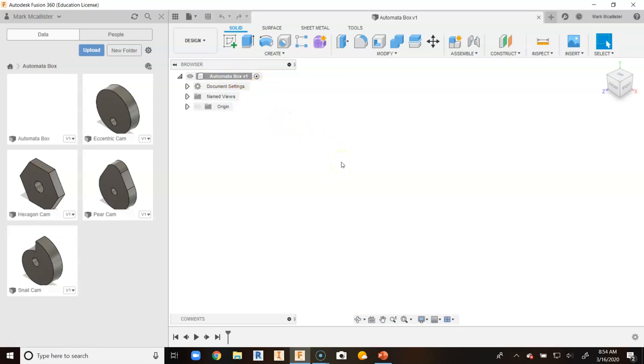Remember we are a cloud-based program in Fusion 360, different than Autodesk Inventor that's housed on the hard drive of a computer. So it might take a second for things to update, but based upon your web connection you are able to get things updated reasonably quickly.